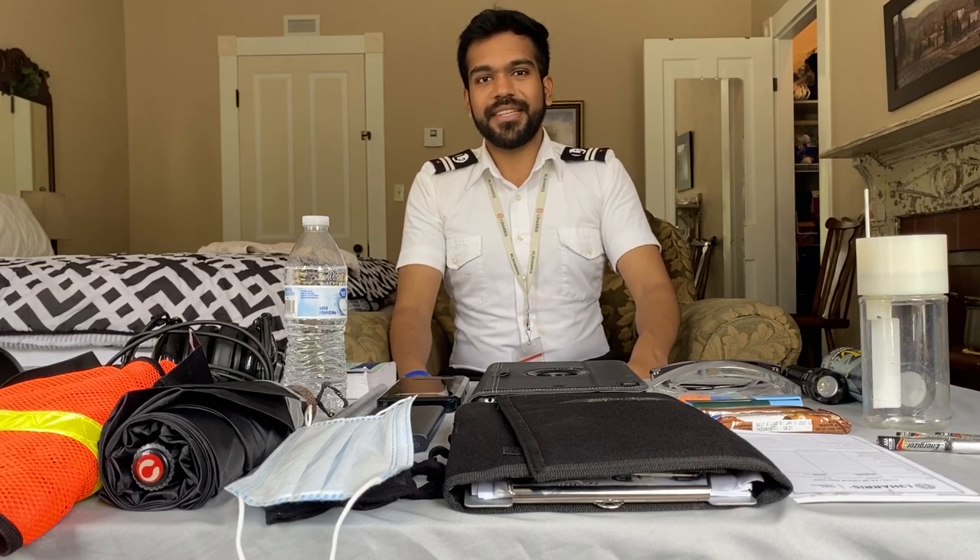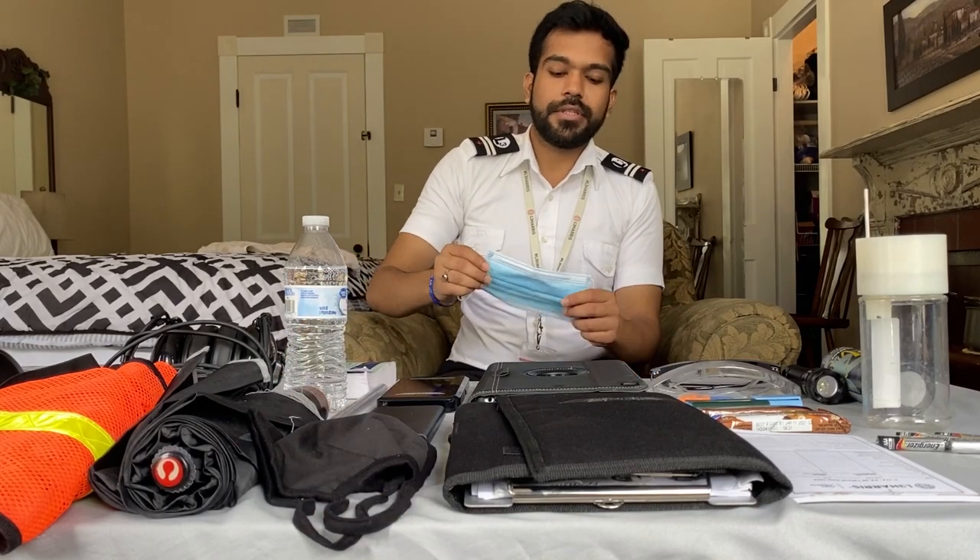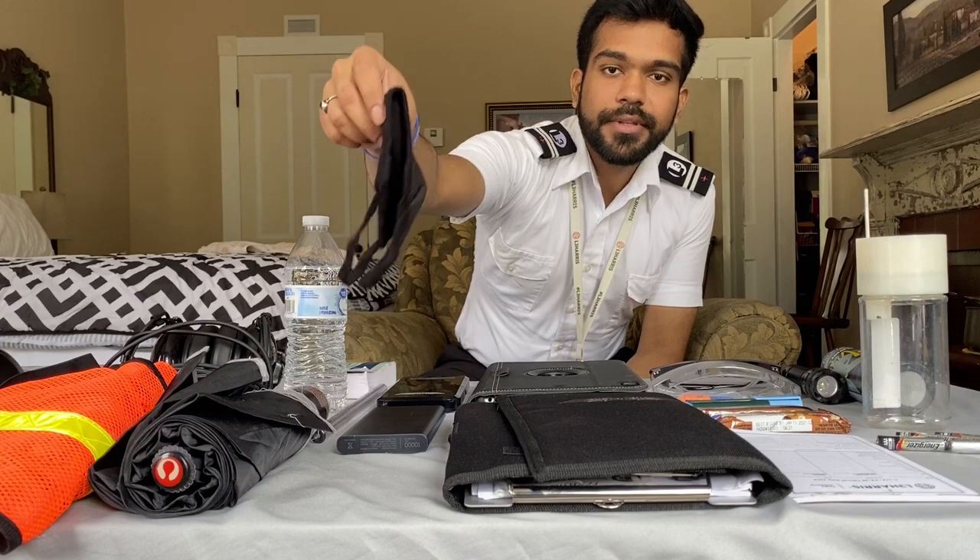I carry a deodorant with me. During afternoon flights or whenever you do pre-flight, sometimes you feel sweaty, and carrying a deodorant is best. Since I'm training in Florida, which is known for its weather, during rainy seasons or whenever thunderstorms are reported in the forecast, I carry an umbrella. When going from the ops building to the parking lot or coming back, it might rain, so it's best to be prepared. As the world is dealing with COVID-19, carrying a mask is a must — I carry a use-and-throw mask and also two cloth masks.